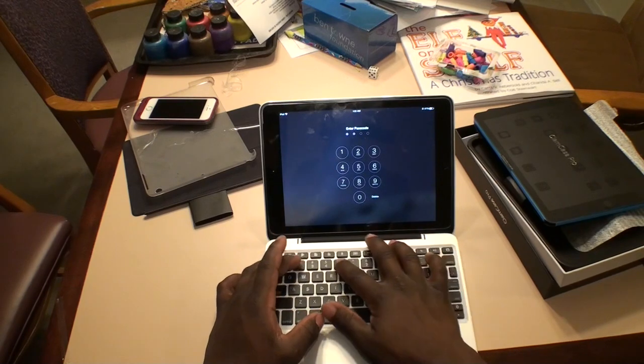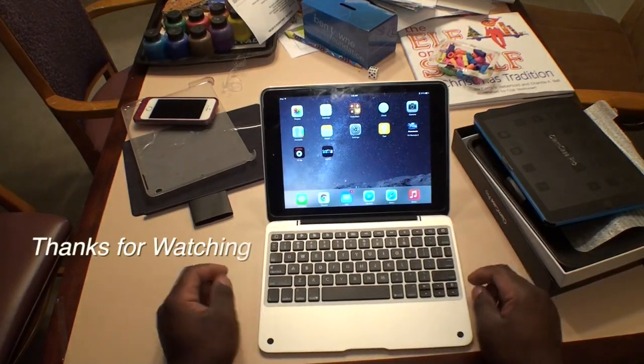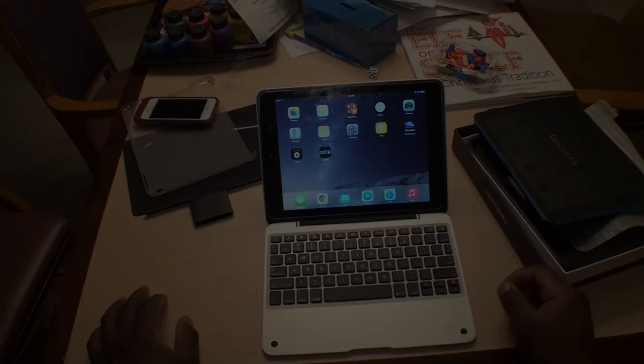All in all, it's a nice pretty case. It feels pretty good. I would recommend it. I'm not sure of the battery life, but it gives you about eight hours of battery life from the instructions. Thanks for watching.